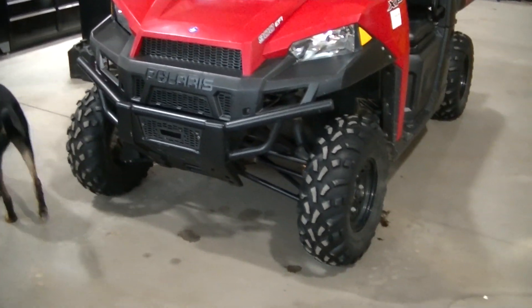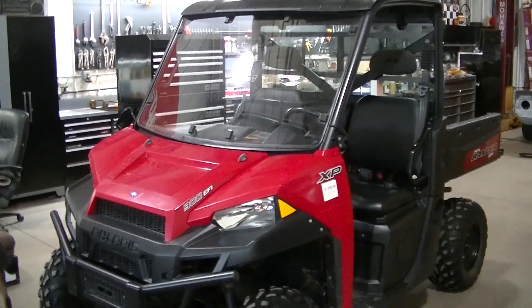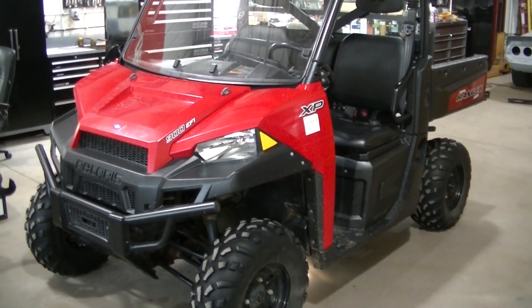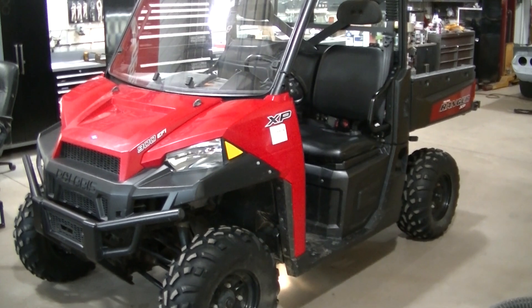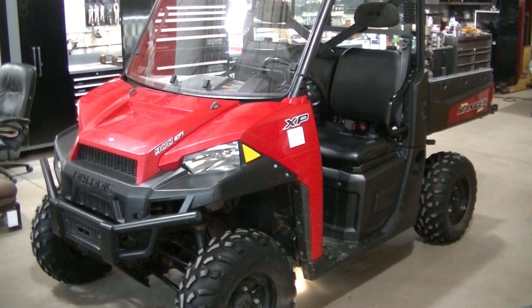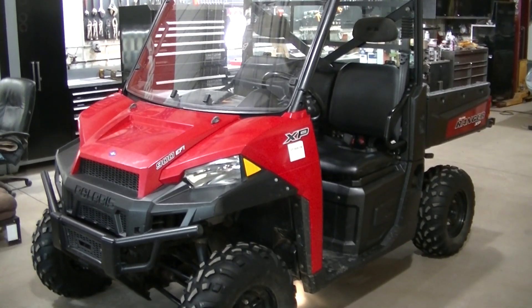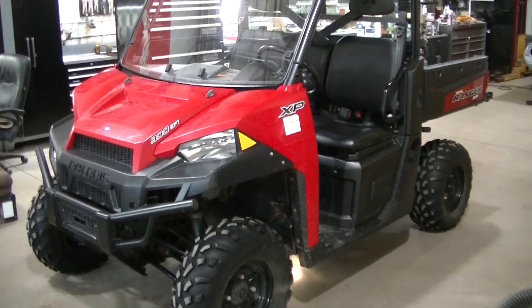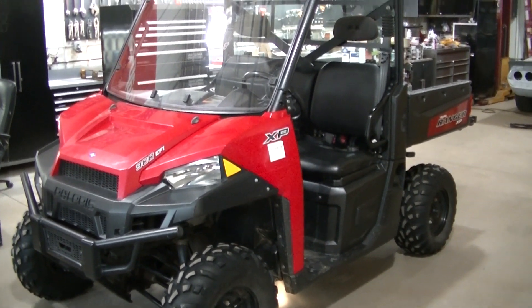Okay guys, today the Ranger 900 project is getting a set of doors. I'm going to be using the ProFit power window doors that I had for the 6x6 Ranger project. We're going to use those doors - I ain't going to buy anything. They're made for the 900, they're really nice doors, I had them on my '16.